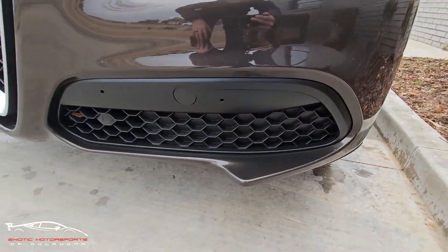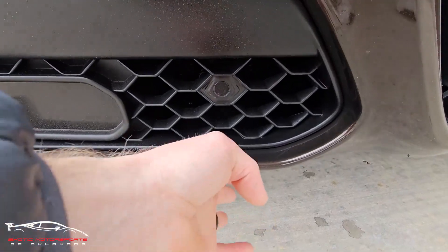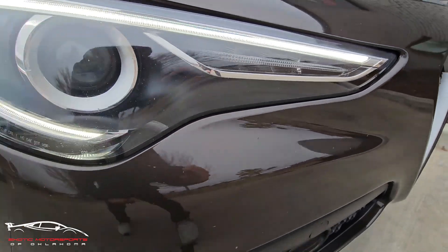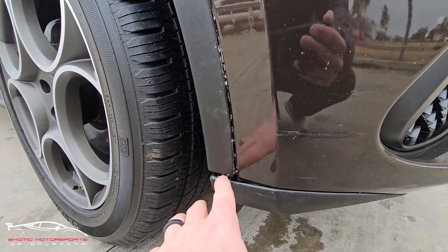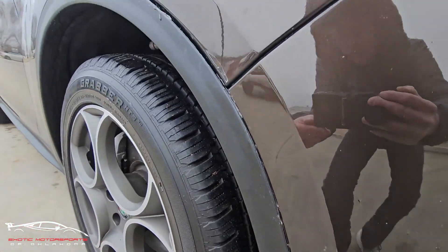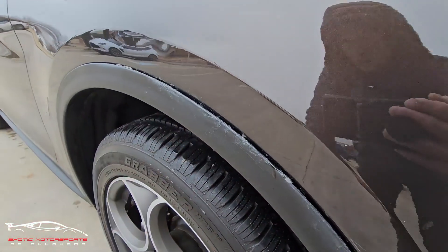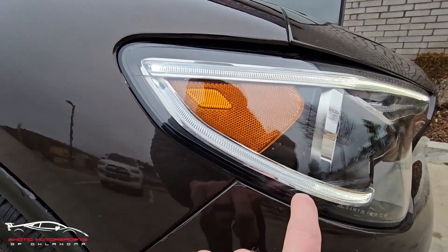You do have some gashes here on the lower side, a few little scuffs, a gash right there, a few larger chips. Looking at this section, you do have a gash here and this looks like it is broke and separated a little bit. You can see imperfections throughout — it looks like some of this is kind of glue. This little trim piece is broke; there's a little crease and a gash right there.